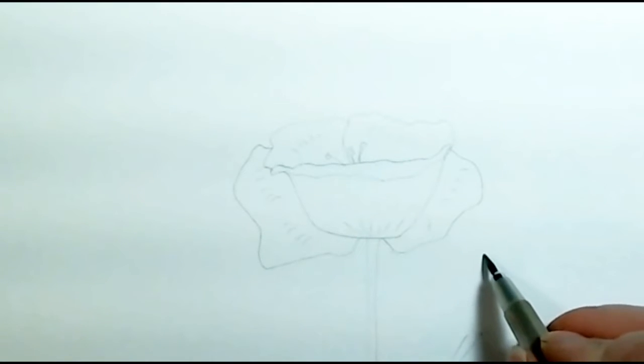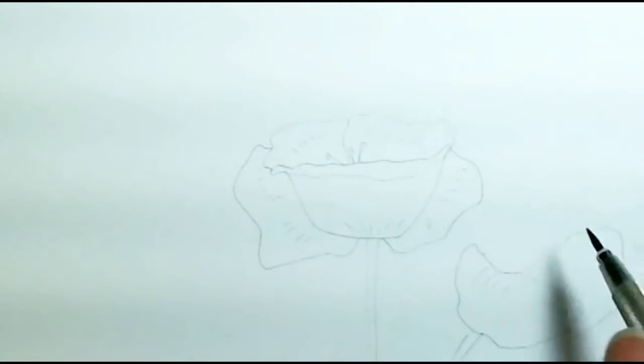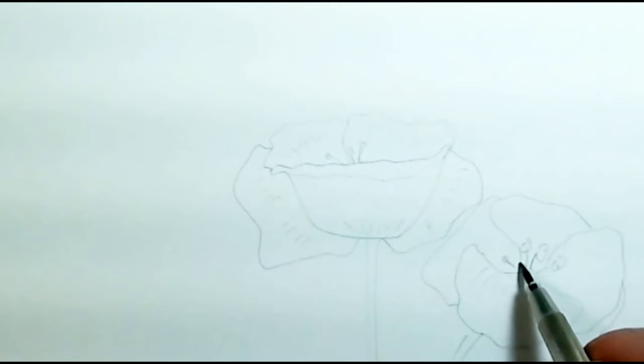My second flower is going to come over this way — just bring my stem up to that point. The second flower's anchor petal is right here, and this petal is actually a tipped-out petal to begin with. Then the second petal comes down, the third petal comes around, the fourth petal is hanging out over here, and the fifth petal is just tucked in. Again, I'm not putting a ton of detail in yet.